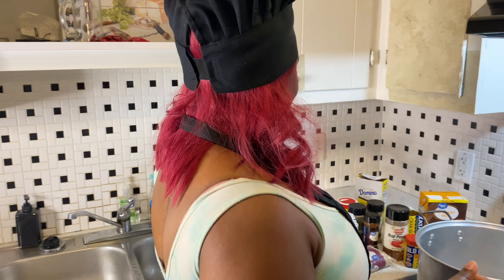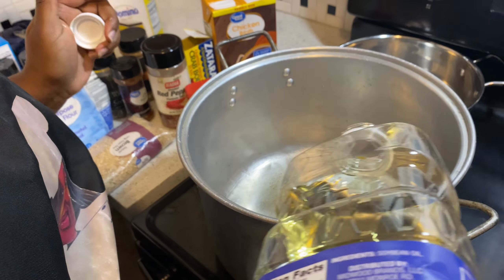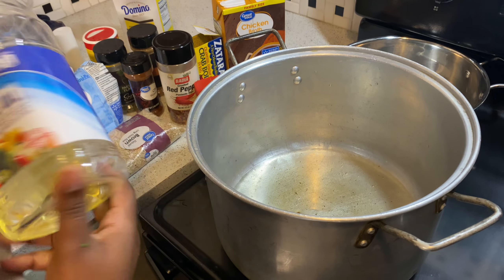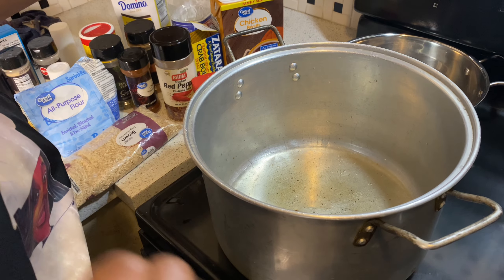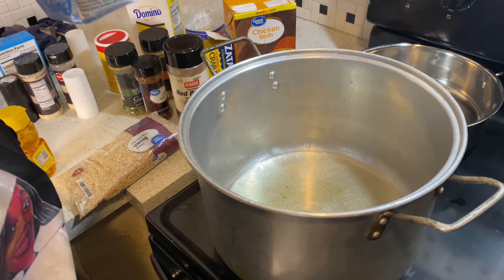Let's start with our roux. I'm just pouring in some oil. That's the amount of oil we're giving for today. I'm gonna wait till it gets real hot and sizzling and then we're gonna add our flour.